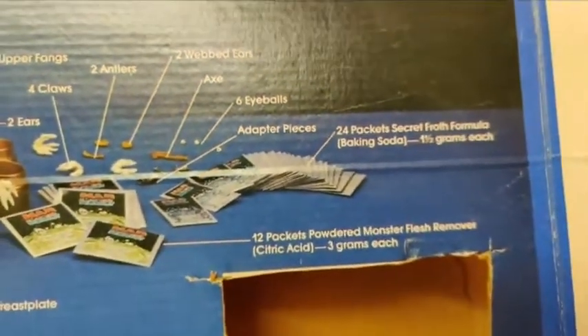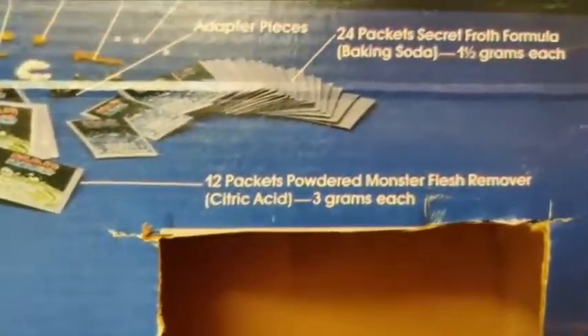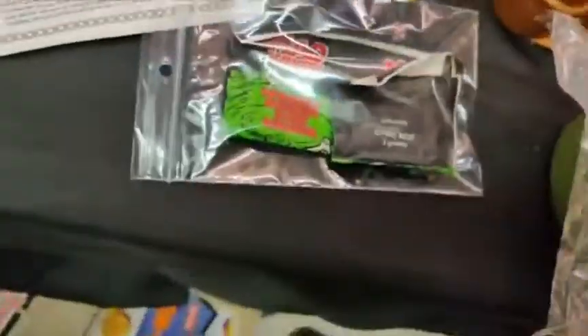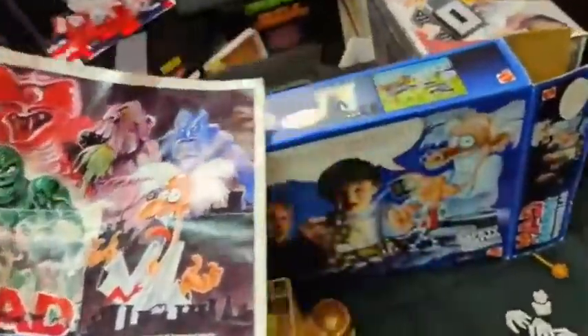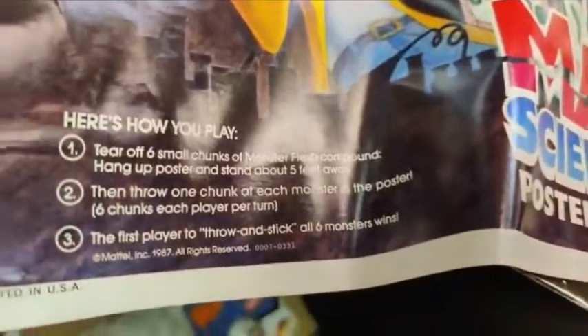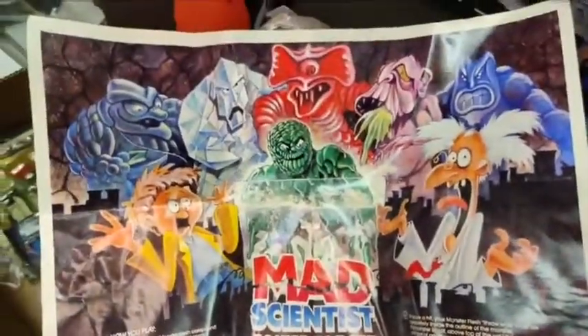That's more eyeballs than most people have anyway, so I think you're good. 24 packets of the froth formula, which is baking soda. 12 packets of the monster flesh remover. We have some of it — what was used I put in this bag, those are all the original sprues. So they kind of kept everything but used it a little. $50 for this, $50 for that, and it comes with this really cool poster which you could frame. The poster was actually supposed to be a game — you tear off chunks of the monster's flesh and throw the chunks at the poster at the monsters, trying to hit them. First player to throw and stick all six monsters wins. That's how you play.